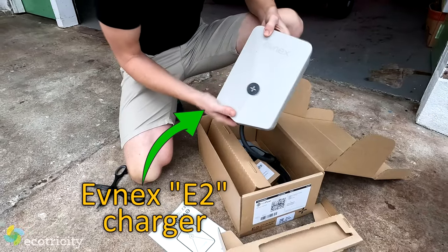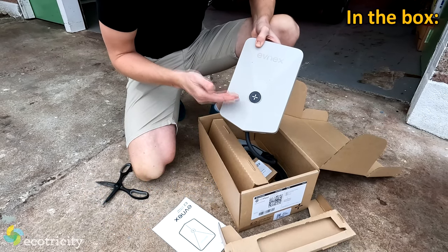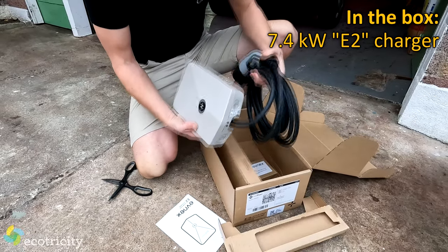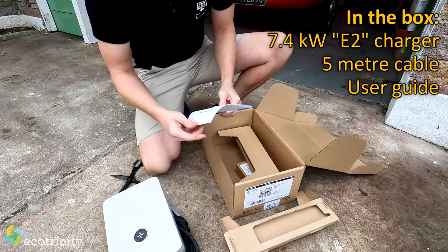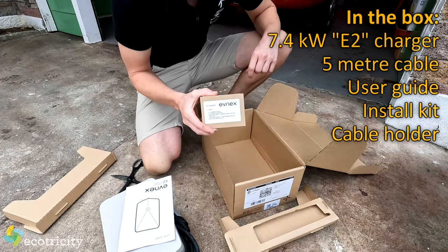This is the 7.4 kilowatt charger — this unit will charge any electric car from flat to full overnight. It comes with a 5 meter long cable so it'll fit any garage. It also comes with the user guide and the install kit for the electrician.